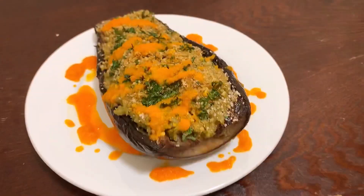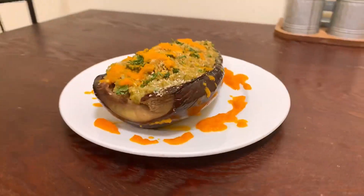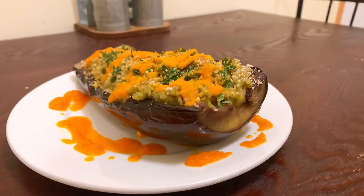What we're going to be making today is a very herbal risotto stuffed eggplant with a parmesan panko crust, and it's going to be in a bright orange sweet pepper coulis. This recipe is so simple and easy to do at home — it's really delicious and really filling.